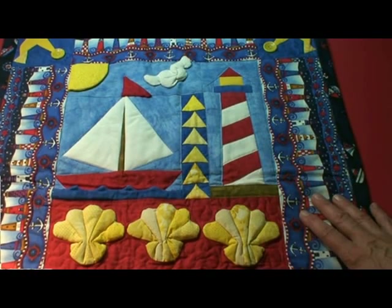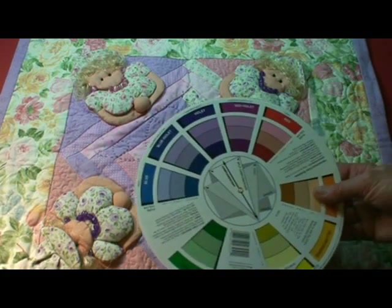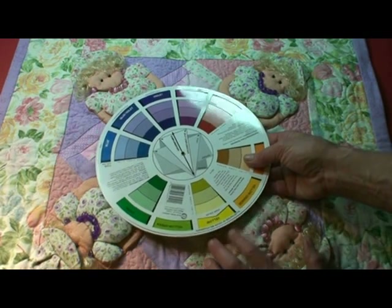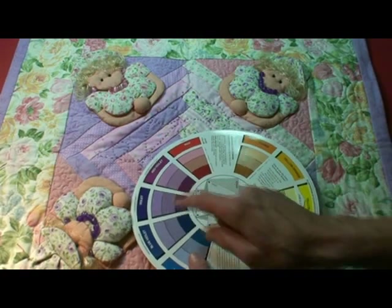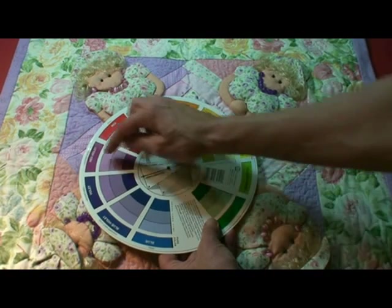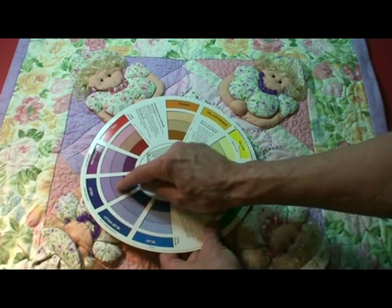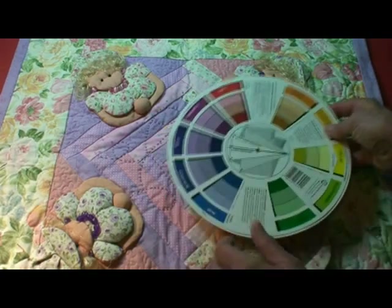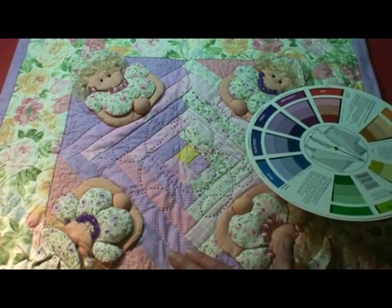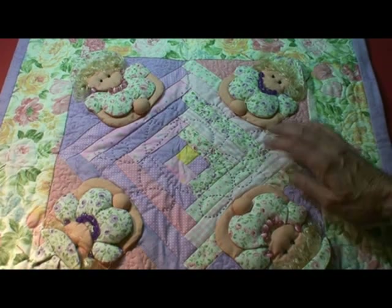Now this little quilt called Quilting Divas is really an interesting color scheme. It is called a tetrad, so it's got pink, purple, green, and yellow. They've got white added to them so they're cut in their intensity. And even though there's a lot of color here, it is subtle. This is just a more complex color scheme, but it works really well.